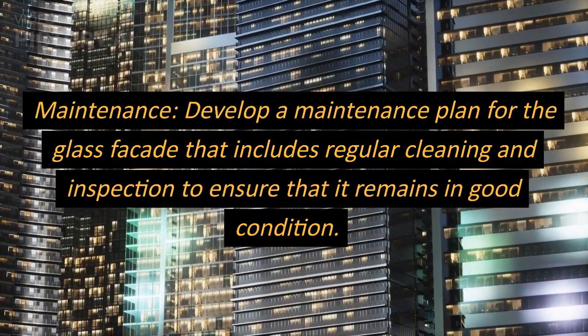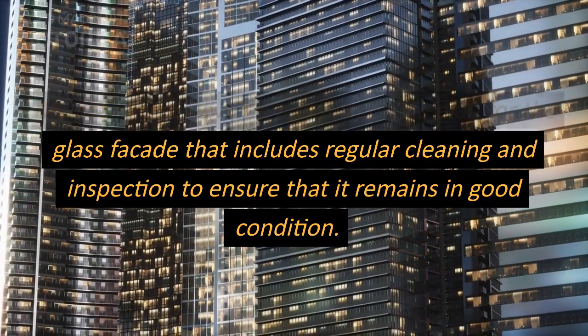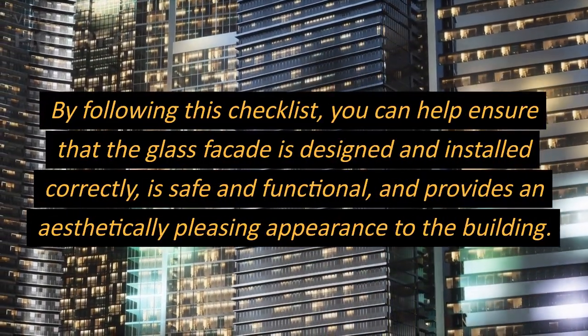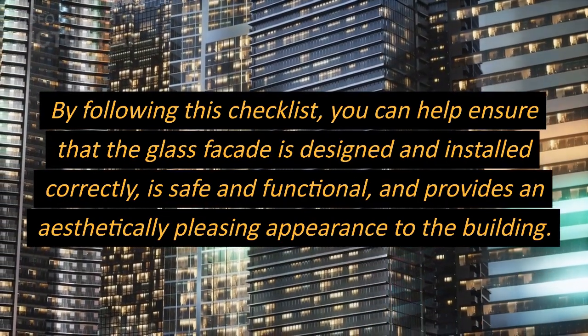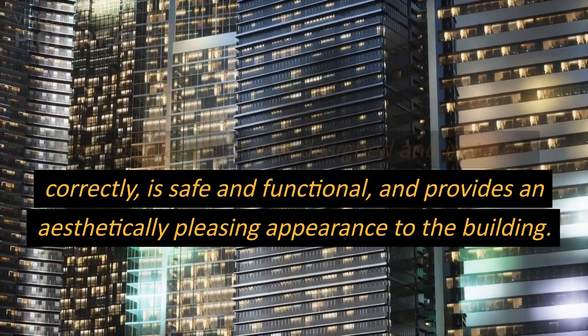Maintenance: develop a maintenance plan for the glass facade that includes regular cleaning and inspection to ensure that it remains in good condition. By following this checklist, you can help ensure that the glass facade is designed and installed correctly, is safe and functional, and provides an aesthetically pleasing appearance to the building.